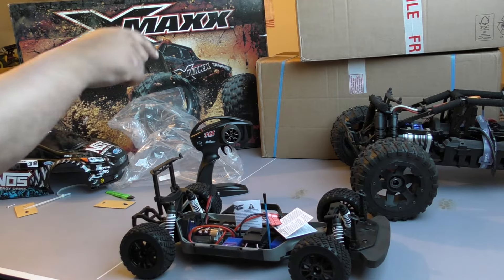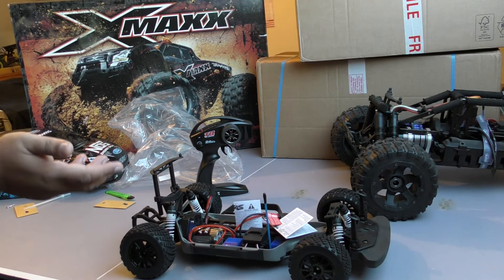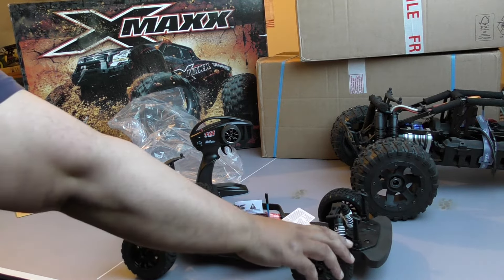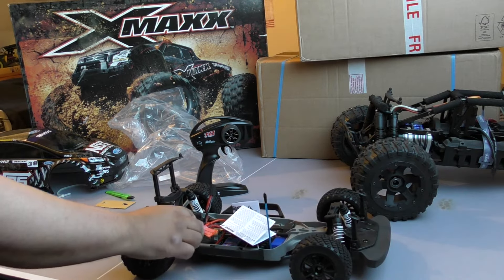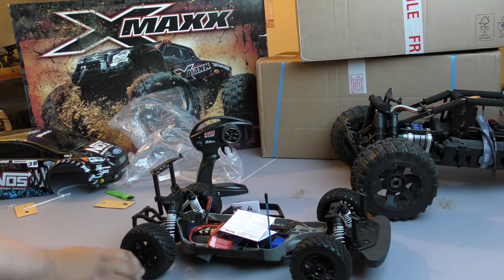They've got an underpowered servo in this — the 2056 instead of the 2075. They've basically cut back and skimped and saved on this, and it was £325. You're not really getting your money's worth out of this one. There will be things you're going to upgrade.